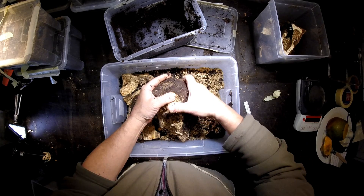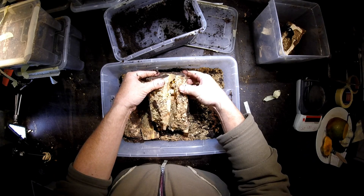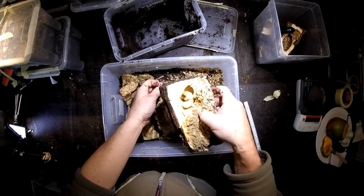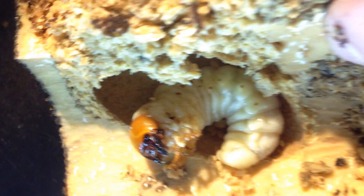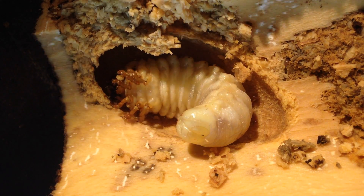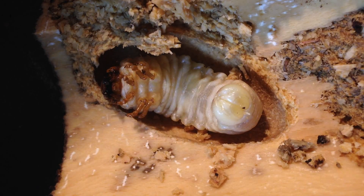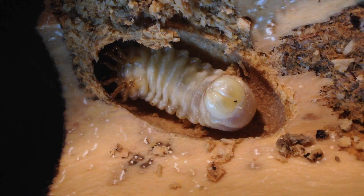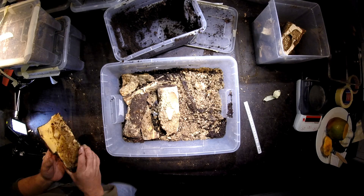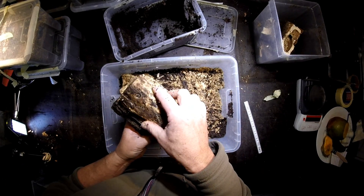I have to be careful here — if it's still a pupa I don't want to disturb it too much. Oh — it's not a pupa, it's a larva! Look here. But it's a nice view to see what the larva is doing now. I only want to open it very quickly and put it back. The larva is in the pre-pupal stage — you can see it has a wrinkled structure on the outer skin and the pupal chamber is already perfectly built. So we don't want to disturb it anymore.